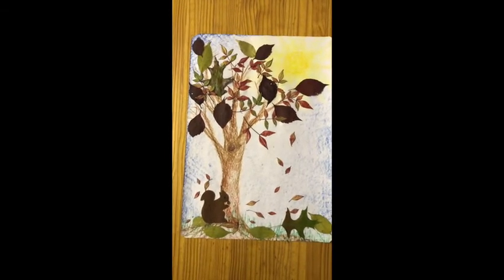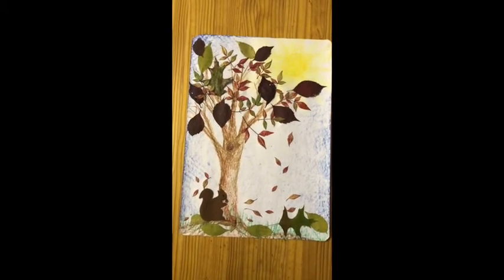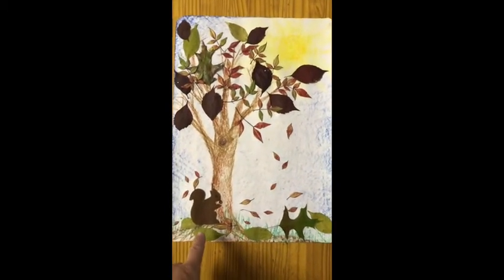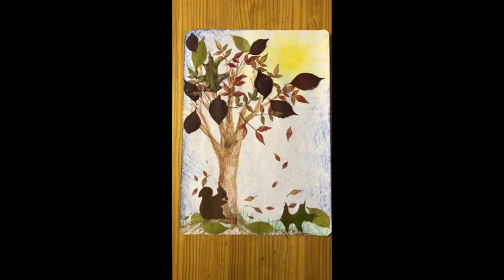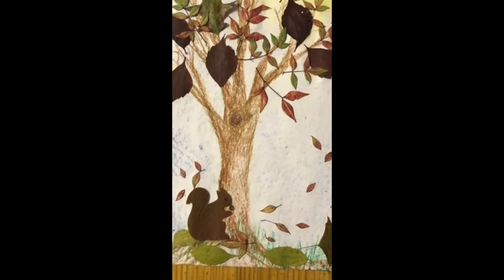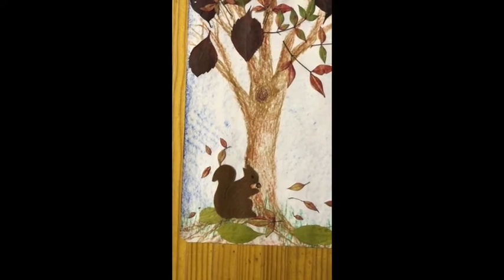Now over here Abby drew Squirrel Nutkin's house, his little hole in the tree. And on the ground, as the leaves fall down when brother wind blows, there are the leaves making a carpet for mother earth to go to sleep and keep warm in the winter.